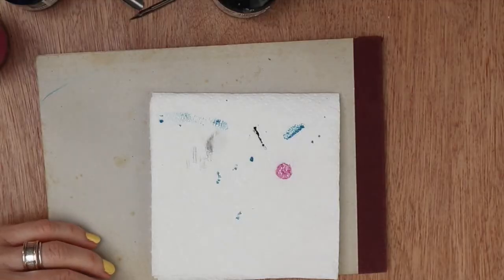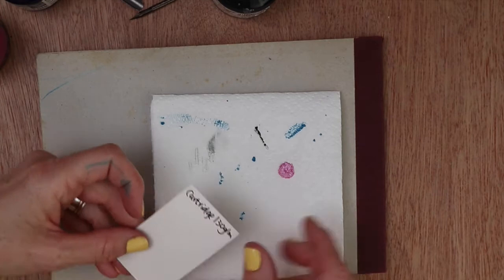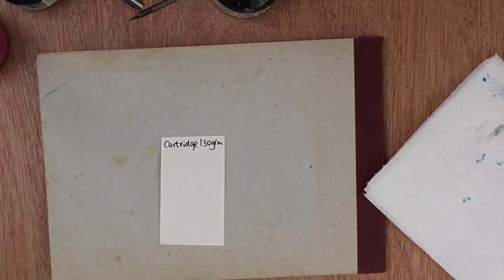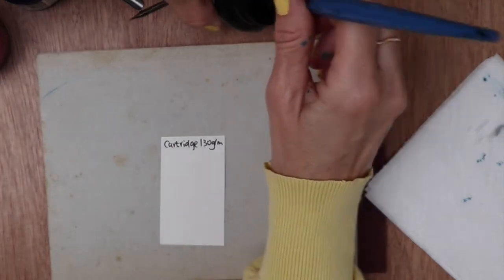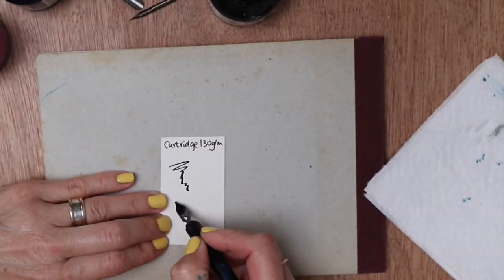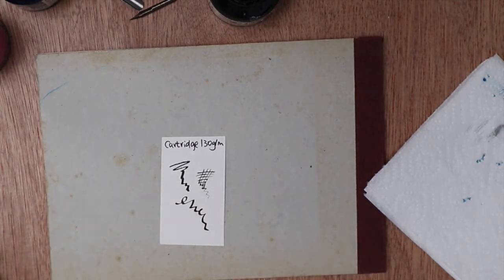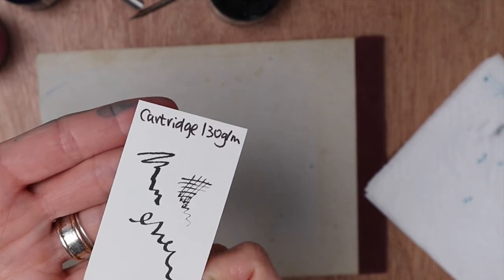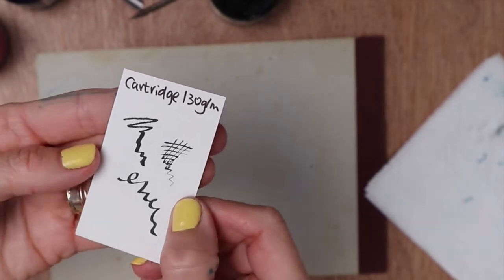You probably want to use paper that is as smooth as possible. I'm going to run through four types here. This one is cartridge paper — it's 130 grams. I'm going to use my black ink because I've done a bit of testing and some papers are too porous and the ink just spreads everywhere. You might be able to see that it has spread a little bit, but it's not too bad. This sort of paper is fine if you're just doing dip pen work without watercolour.